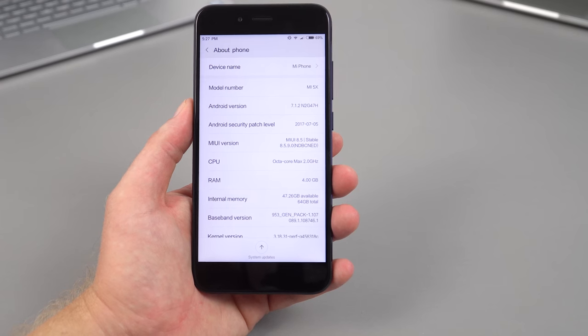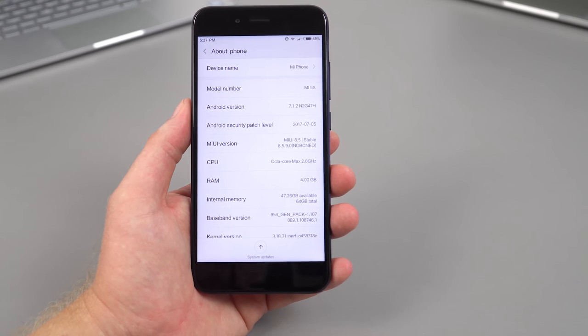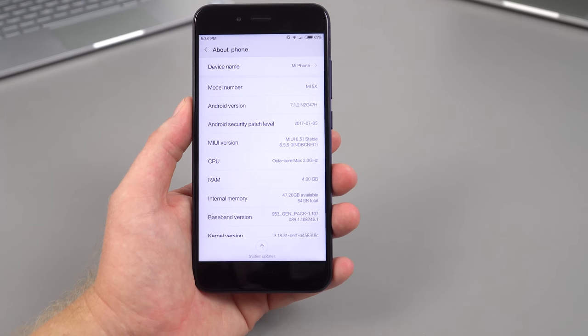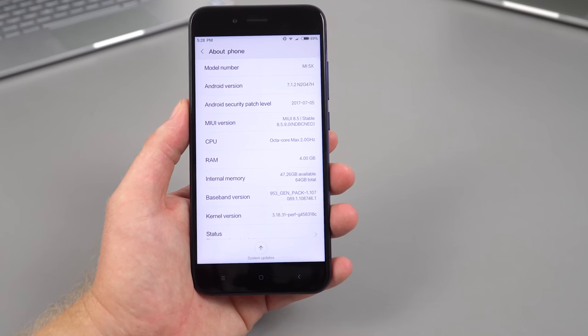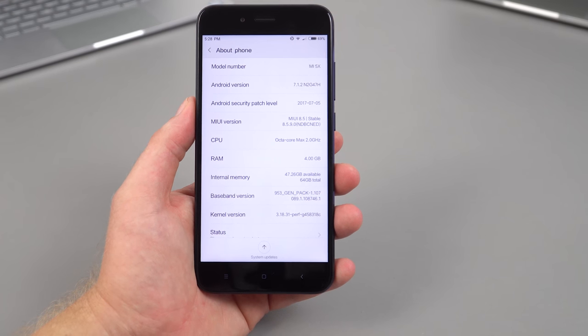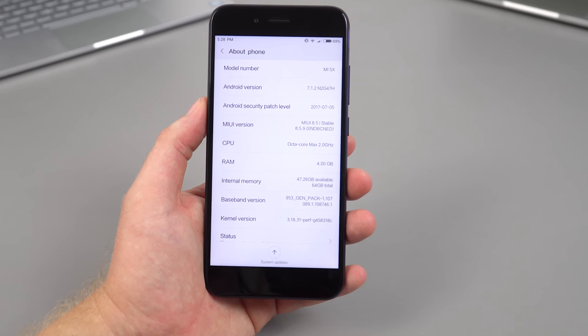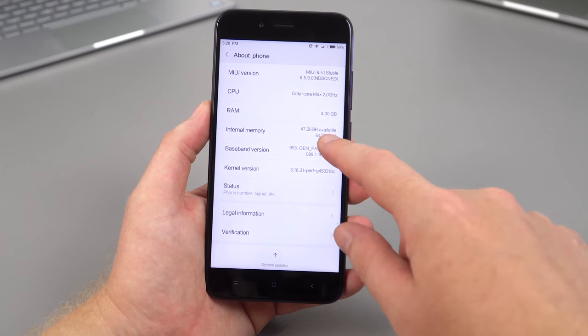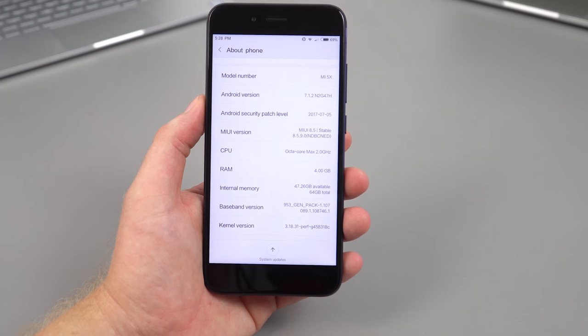It's powered by an octa-core Snapdragon 625 — a mid-range chipset — coupled with 4GB of RAM. You get approximately 54GB free out of the box. It's not running MIUI 9 yet as that's still in beta; I'm reviewing exactly what comes out of the box to keep things fair. It also doesn't support LTE Band 20, unfortunately. The Android version is 7.1.2 and the security patch level is relatively recent.